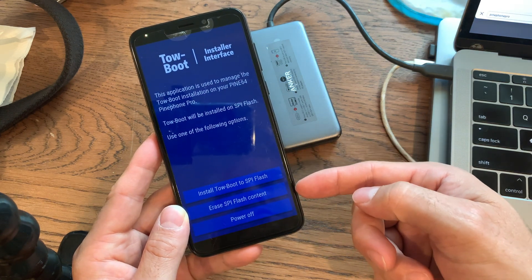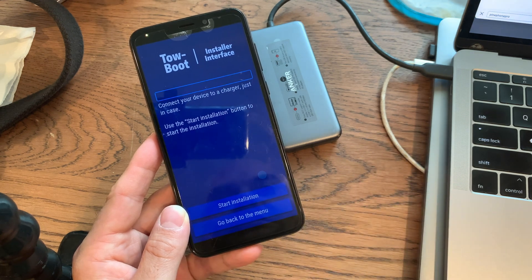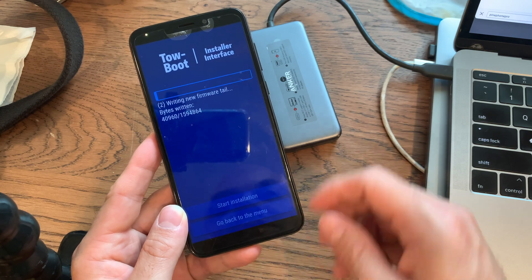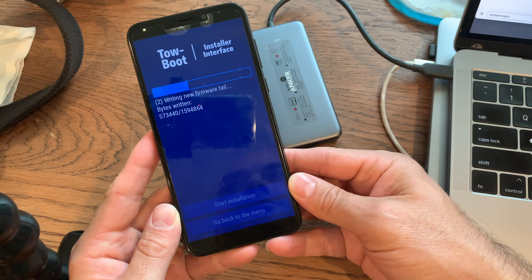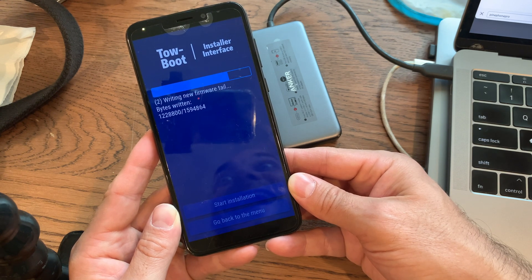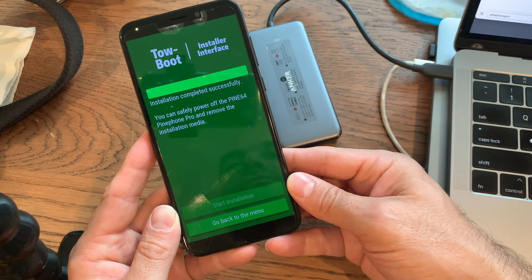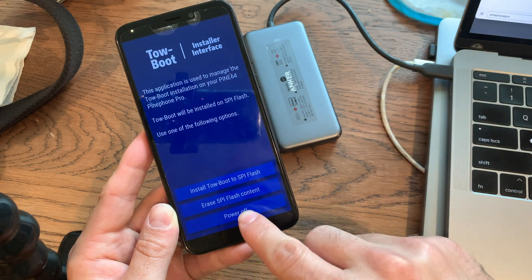This is an interface for installing ToeBoot. It's very simple but straightforward. You're going to want to install ToeBoot into your internal memory so that you don't have to keep installing it over and over again. After a few seconds, the installation will complete and you have the option to shut down your phone. After you shut it down, you can reinstall anything you want into your SD card and you will have whatever OS you want to boot.